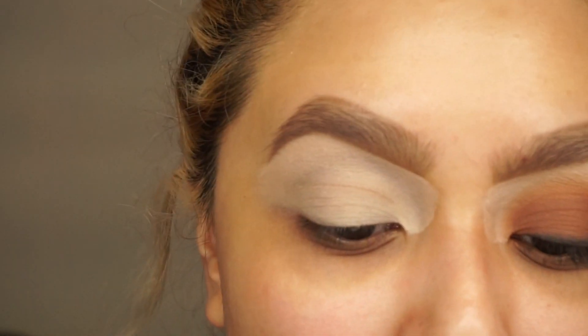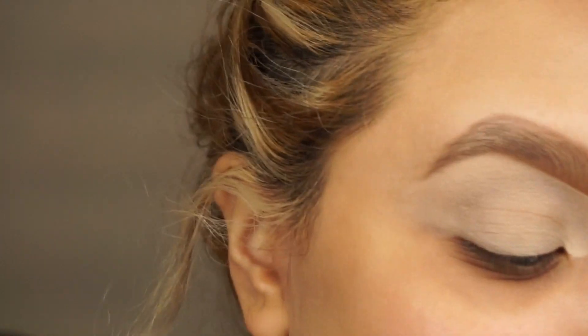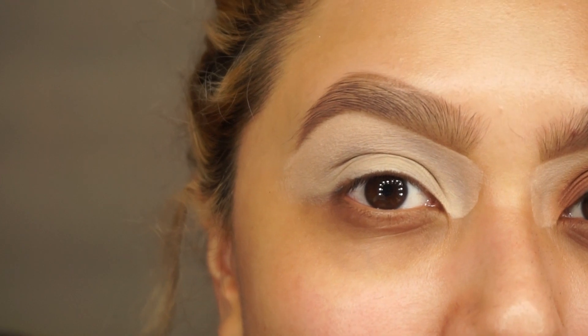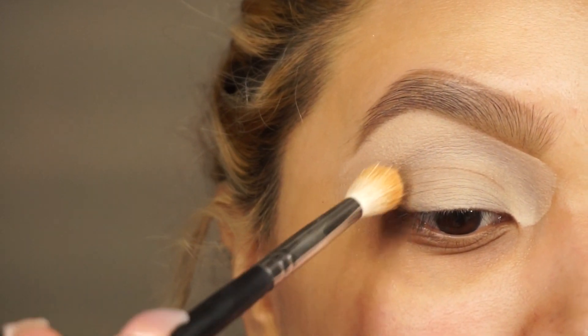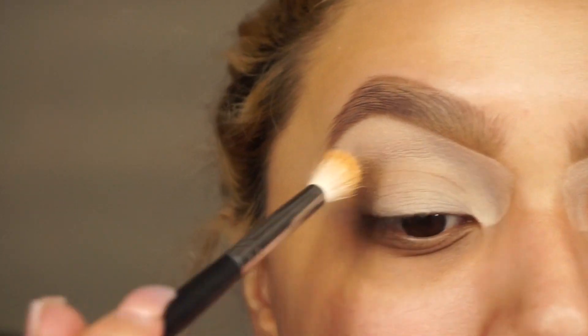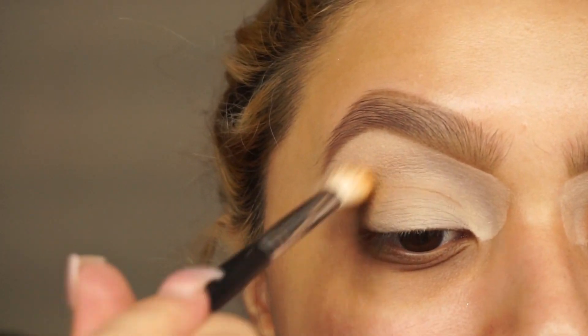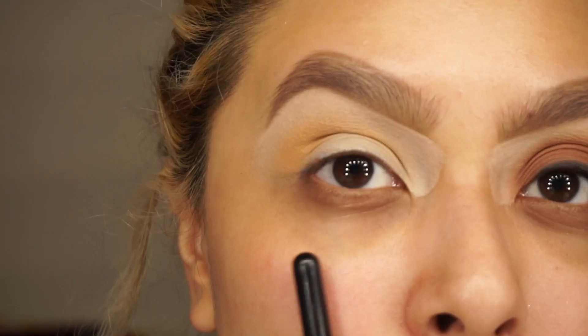We're going to go in with orange soda on a B Bella brush, this one is NG325. Orange soda is going to work as our transition color, so I'm just going to add it over here and we're going to keep this look more round. Now that I have my transition color in, I'm going to go into burnt orange.